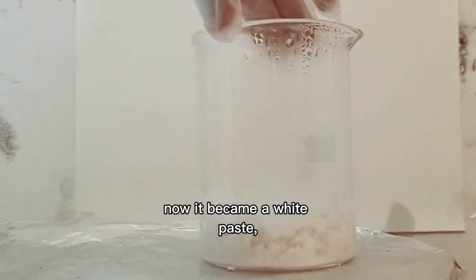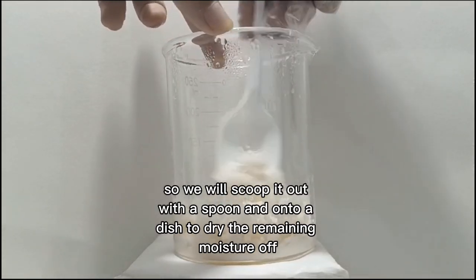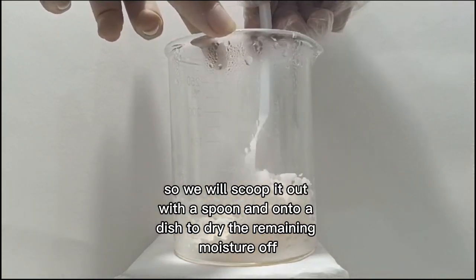Now it became a white paste — that's actually the calcium acetate we want. We will scoop it out with a spoon and onto a dish to dry the remaining moisture off.